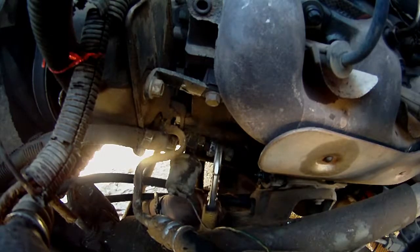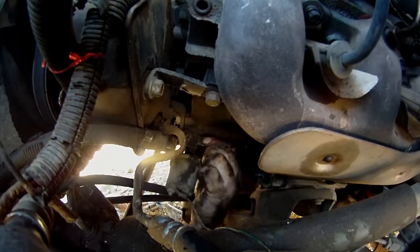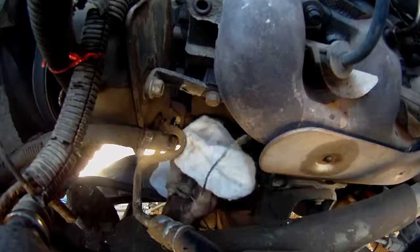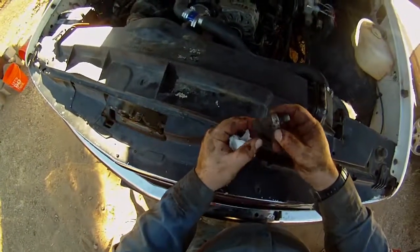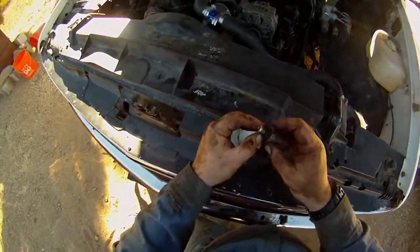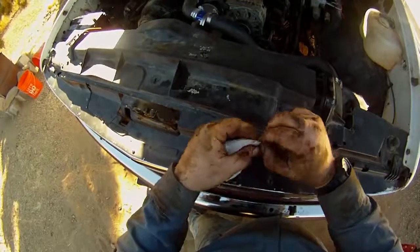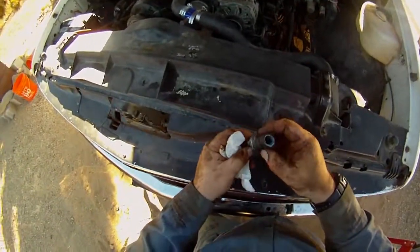Alright. Alrighty, I got the stock sensor — the oil pressure sensor, sender, whatever you want to call it — I got that out, and the oil that was around it was really clean, it's like brand new, you can even see on the rag. So I was hoping to find a bunch of sludge in here but it doesn't seem to be the case. I'm going to get that T and that other — I think it's an auto meter gauge — get that sender off and take a look at it.